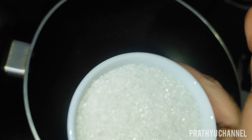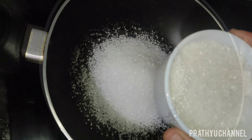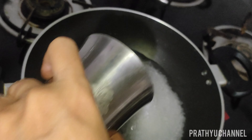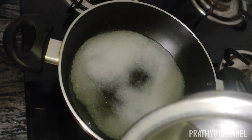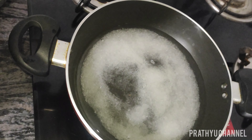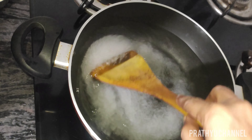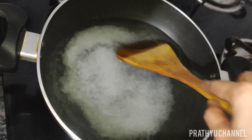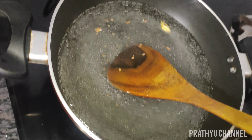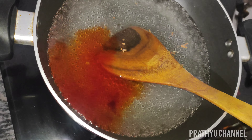Put 2 cups of water in the pot. Put the raisins in a very thick pot and cut the raisins in the pan.